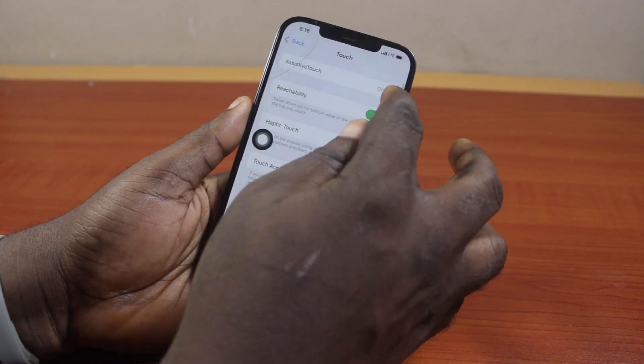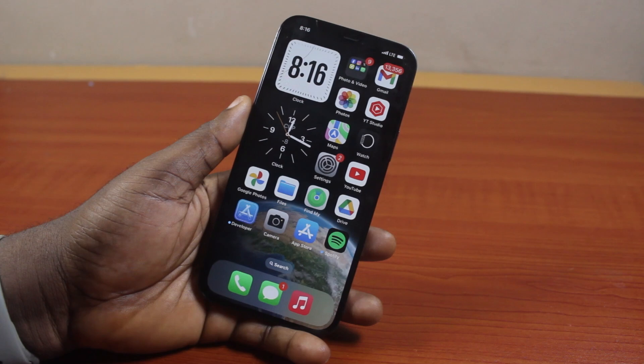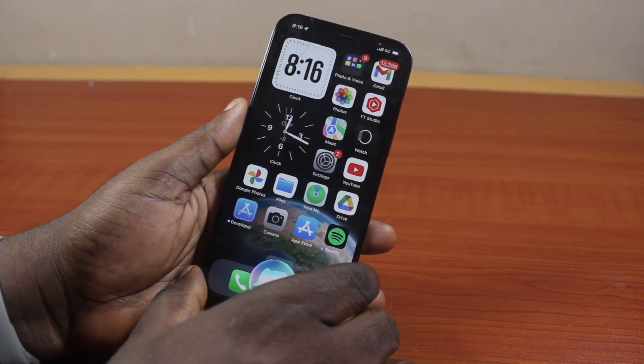However, if you are unable to turn on Assistive Touch on your iPhone because your iPhone screen touch is not working, then you can just say: Hey Siri, turn on Assistive Touch.